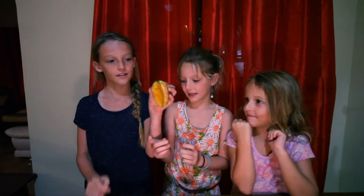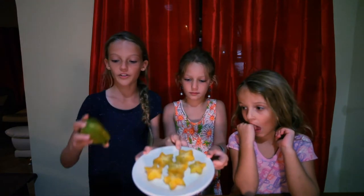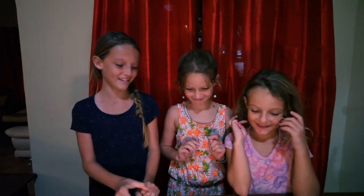This one's ripe and this one's not. And to prepare it, you peel off the pointy spots and then you can cut it like this. So, are you guys ready? Yeah. Let's try.